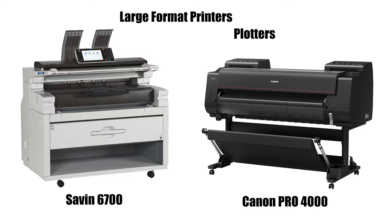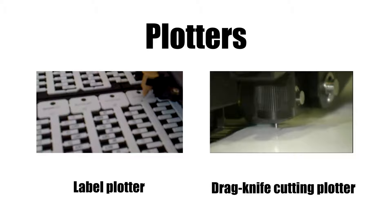Wide format printers go by several names, such as large format printers, plotters, or poster makers. While the term plotter can refer to all types of current and ancient machines that actually plot, the term plotter nowadays refers to wide format printers.